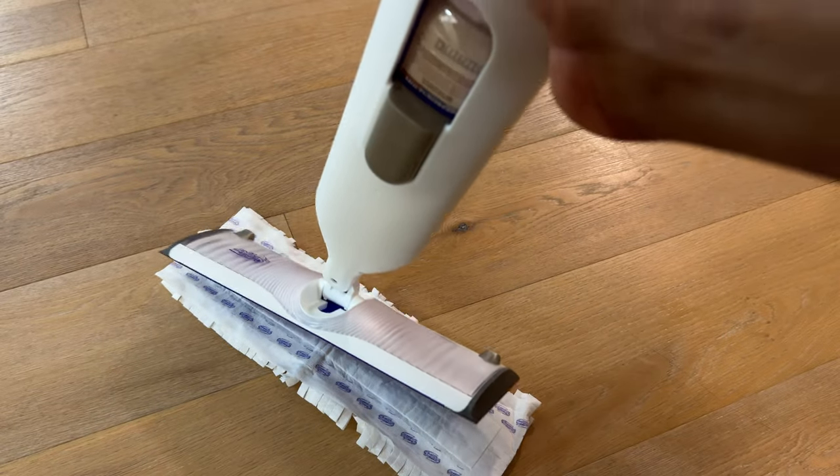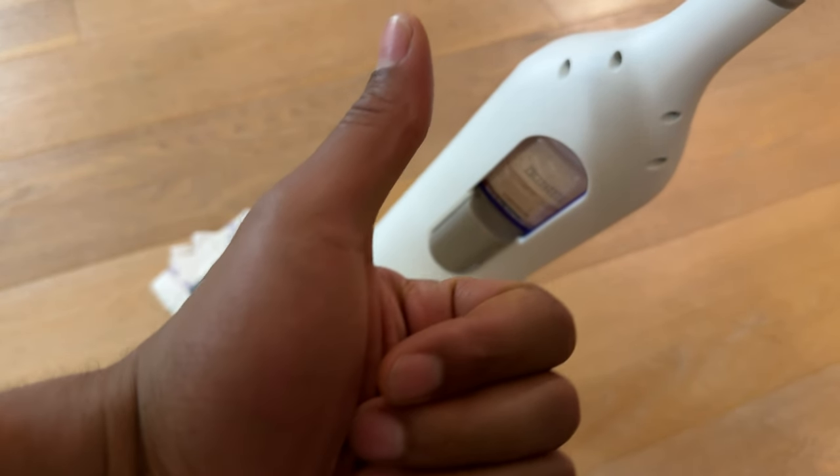On a Swiffer mop. I hope this video is helpful — thanks a lot for watching!